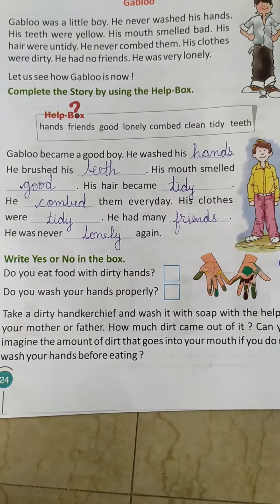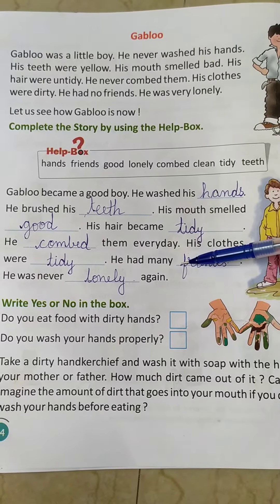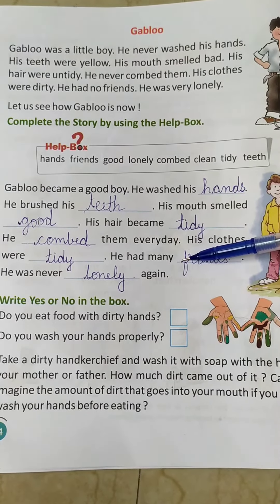Hello kids, it's myself Ragi, your educator of class 1. Yesterday I had explained you some of the fill in the blanks of this lesson, lesson number 4.